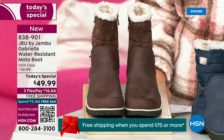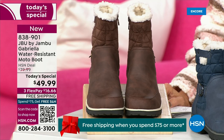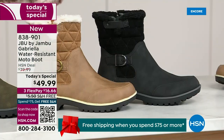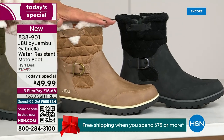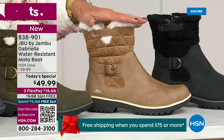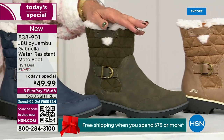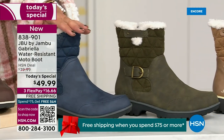Starting on this end, we have your classic black — always a perfect favorite. Then we have the beautiful taupe. How gorgeous is that pretty taupe? Then we have the beautiful olive. And then, of course, we have the navy.